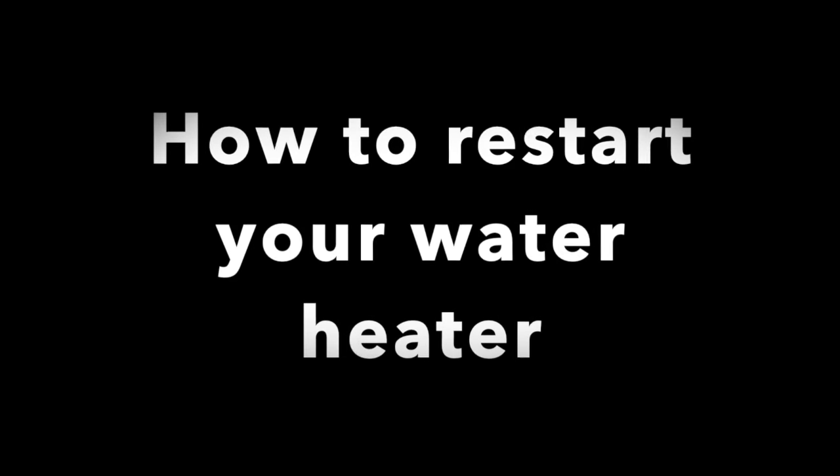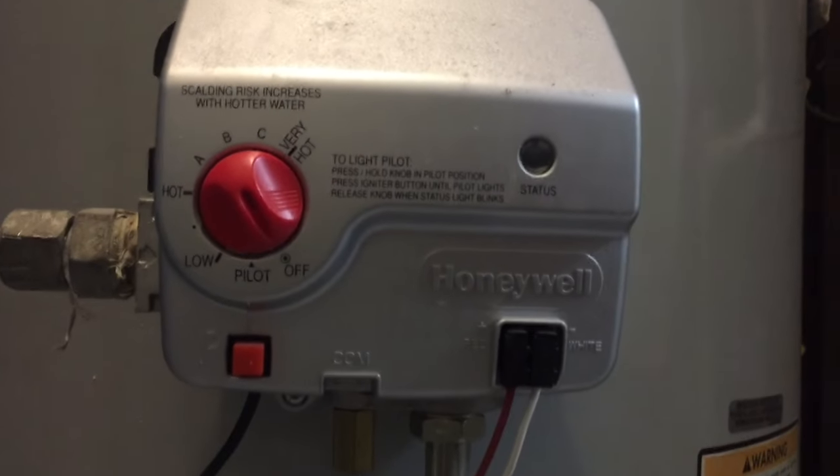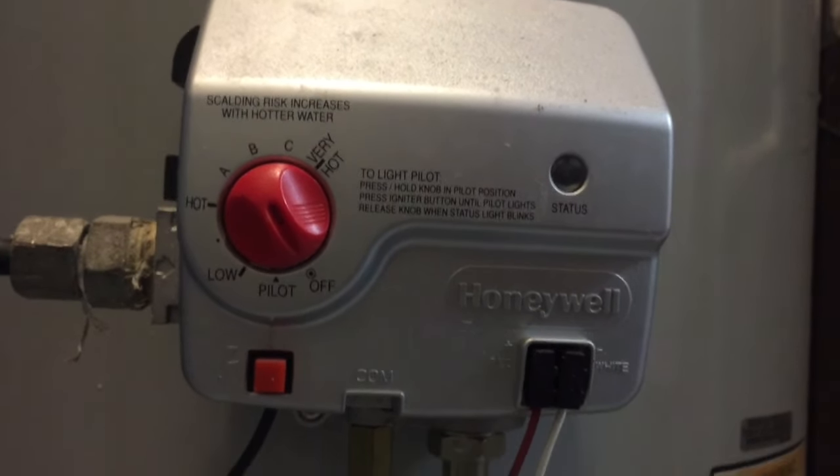What's going on everybody — if you are not having any hot water, I'm gonna teach you how to reset the hot water heater. I've got a Bradford White Defender. The first thing you want to do is turn it off and walk away from it for five minutes; that's gonna let all the gas just kind of clear out.